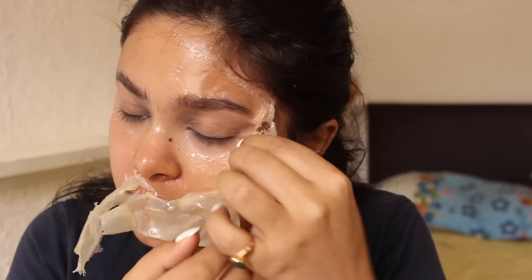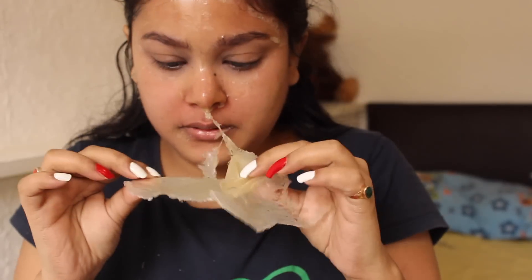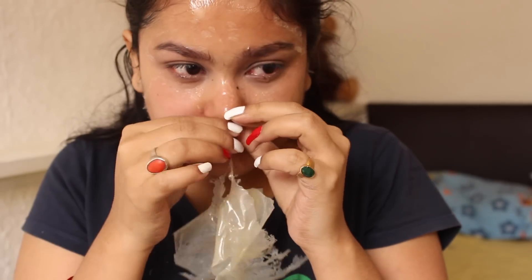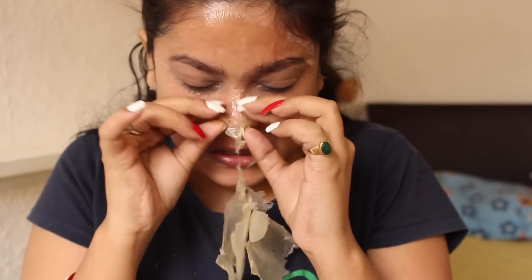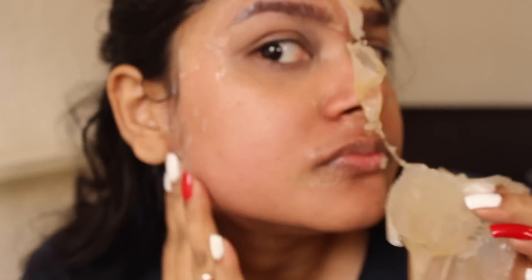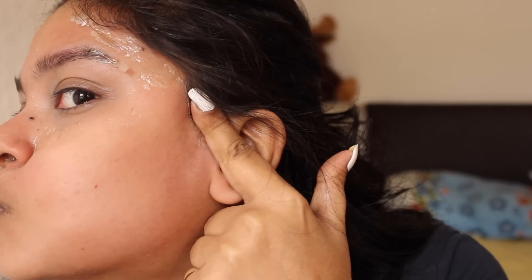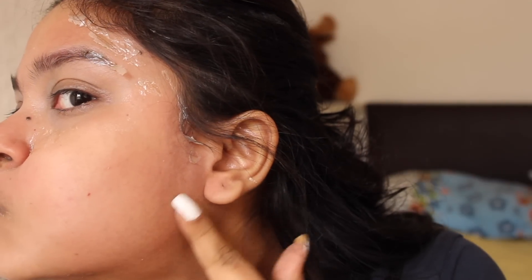This is not a 100% result because it is not magic. You have to use the peel-off mask two times if you need quicker results. You can now see how much hair has been removed and my face is very clean. My face is a little red right now, but it will be fine a little later.